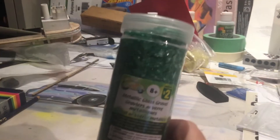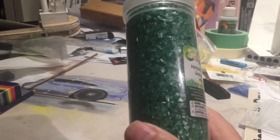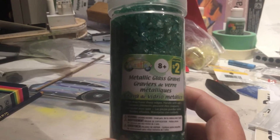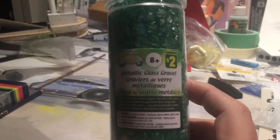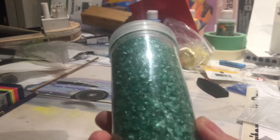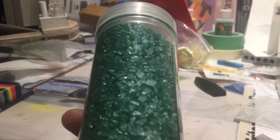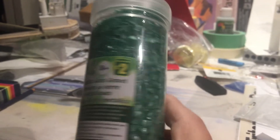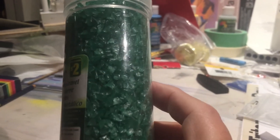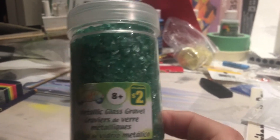I was in a dollar store and I found this. It's listed as metallic glass gravel and it's a green colour, but what I thought I'd do is maybe crunch some of it up and then paint it black or grey to look like coal or gravel. So let's get it out and have a look.